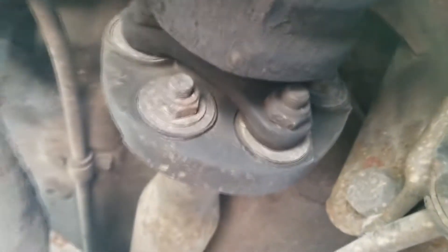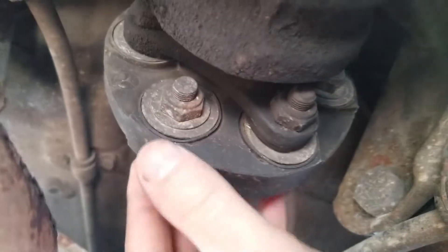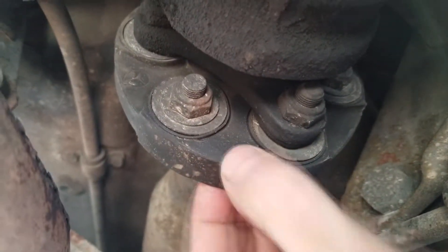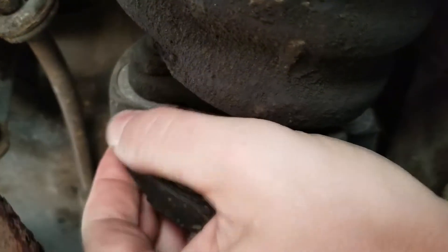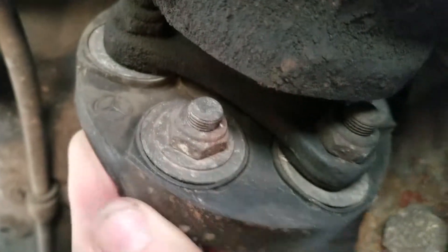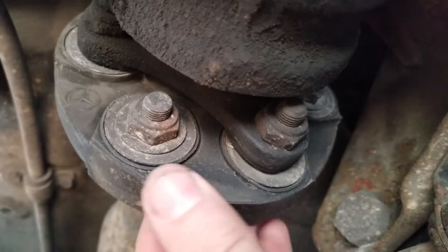I'm only seeing teeny cracks, but the rubber is very stiff. And there's a Mercedes symbol on it, so it's probably pretty old.